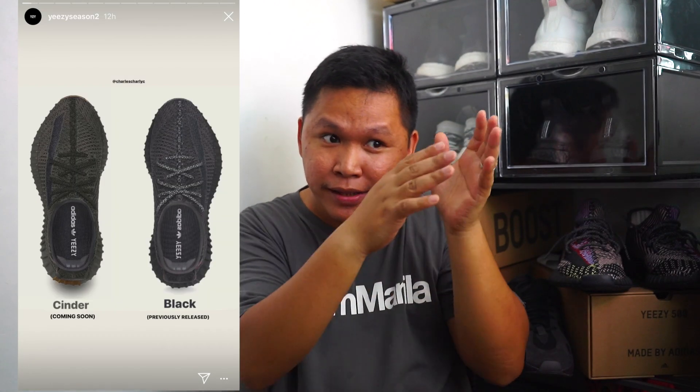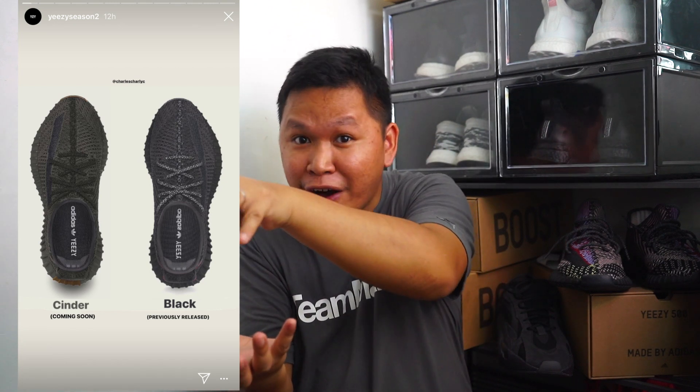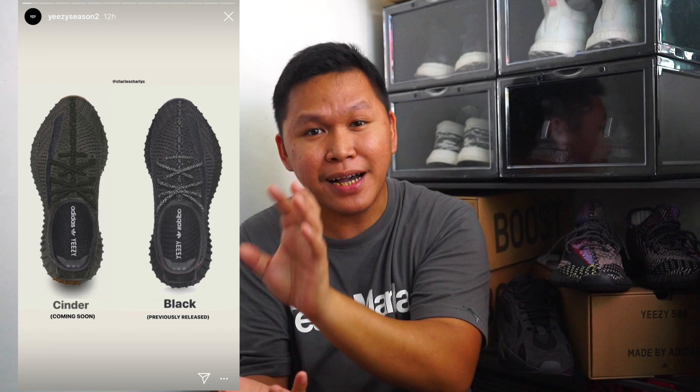Now there is another upcoming new wave of Yeezy 700, but right now we're going to talk about the new black colorway which is the Cinder. This Cinder colorway is different from the Black Static — according to the photos, it has a gray outline. The previous Black Static has a subtle violet outline.